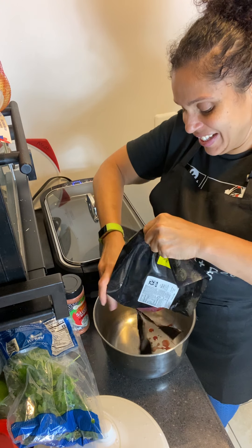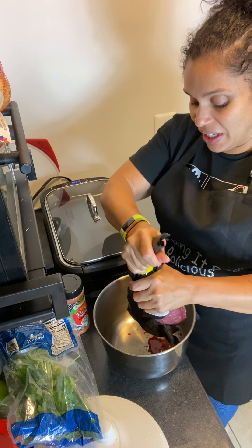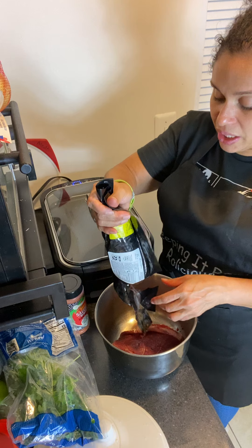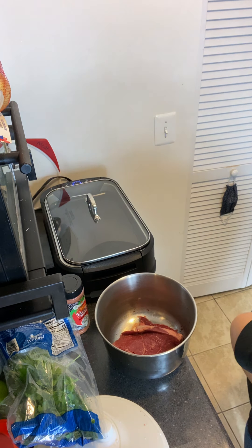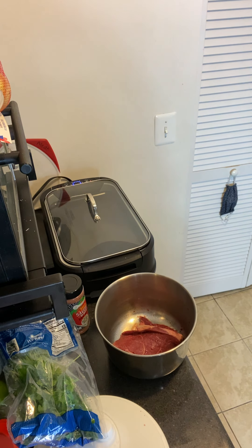I'm afraid of these knives. You know, at one point in my life I was vegan — I couldn't stand to eat meat, and that got old very quickly. I only lasted a year. I'm going to go ahead and rinse this off.